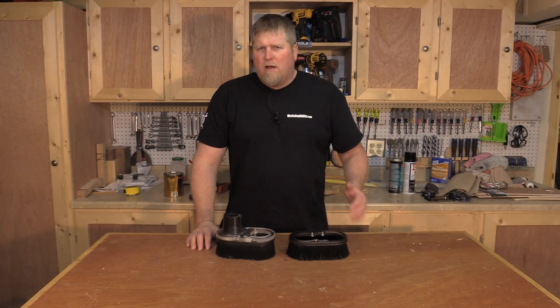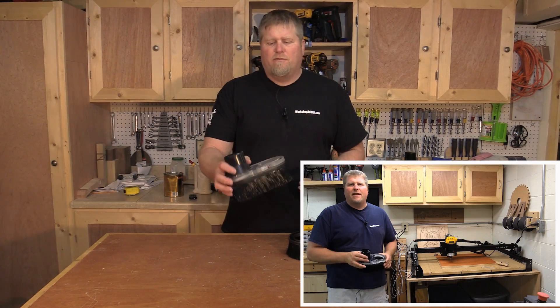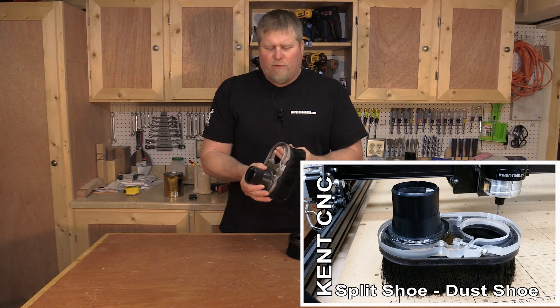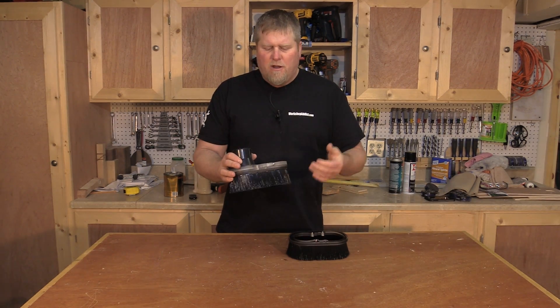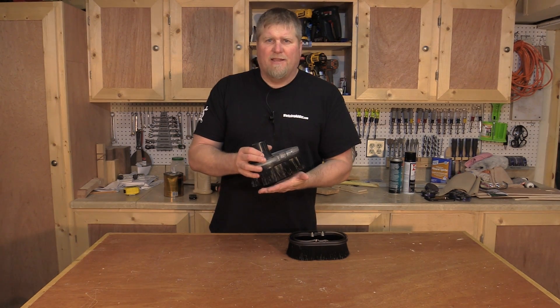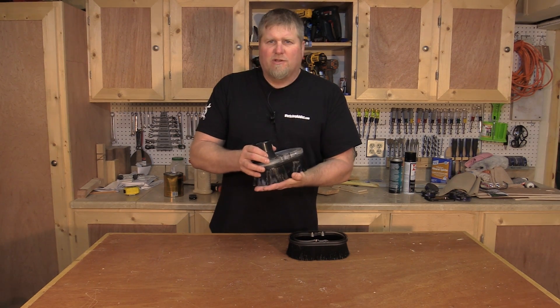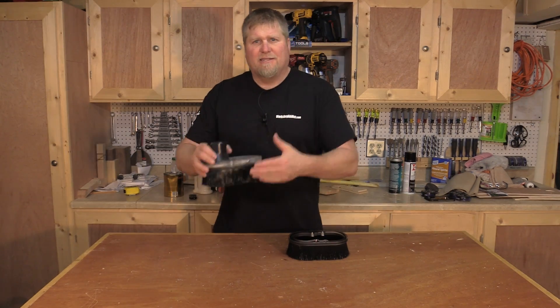Hi, I'm John from workshopaddict.com. A little while back I did a review of the Kent CNC dust shoe for the X-Carve — a nice unit. I really like the way it works; it's made working with the X-Carve so much nicer. But one of the complaints I had was that the bristles were a little bit too stiff, so we had to raise the shoe up — otherwise the stiff bristles would cause the router to not keep a consistent depth.